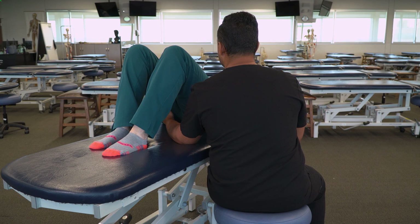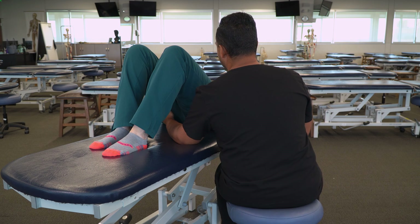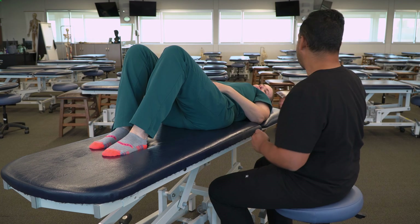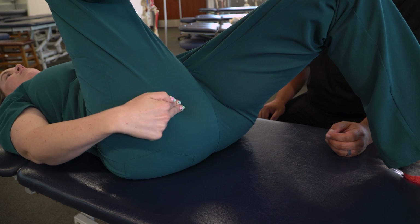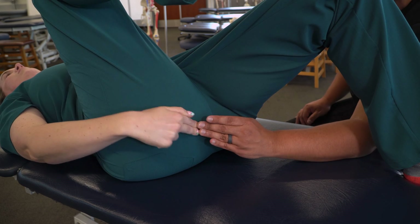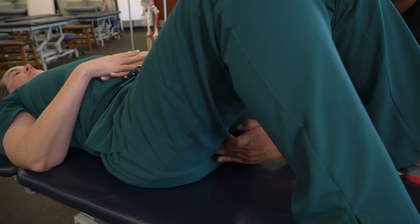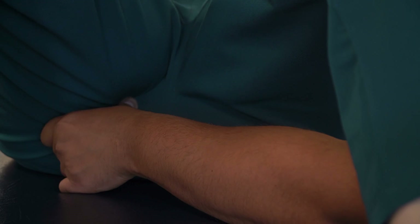If I'm having any trouble finding my ischial tuberosity, I can have my patient participate in locating that landmark. I can ask them to take their right hand and find the bone they sit on — lifting their leg up and finding the bone right at the bottom of their pelvis. Once I see where that contact is, I'm going to replace my patient's fingers with my own fingertips.